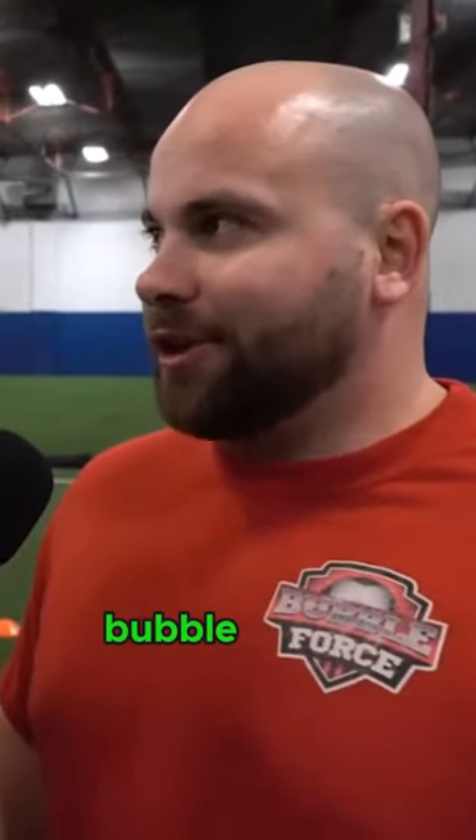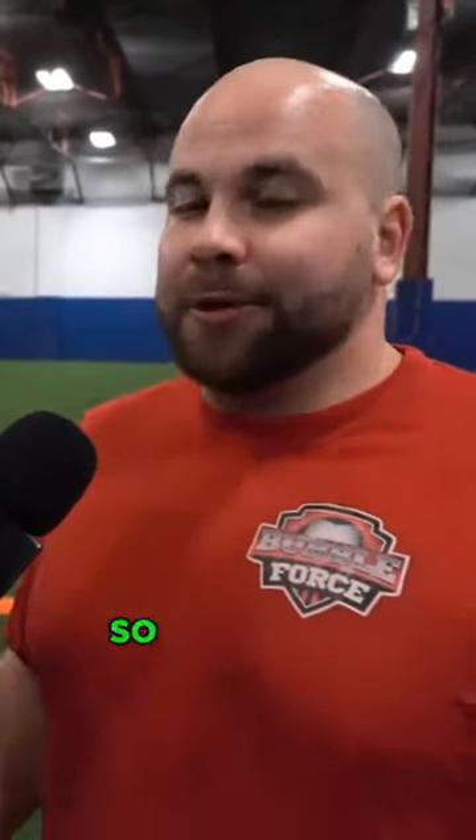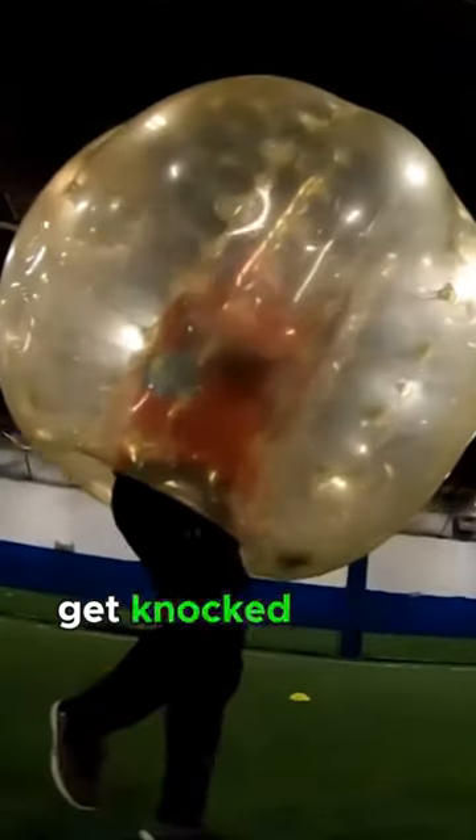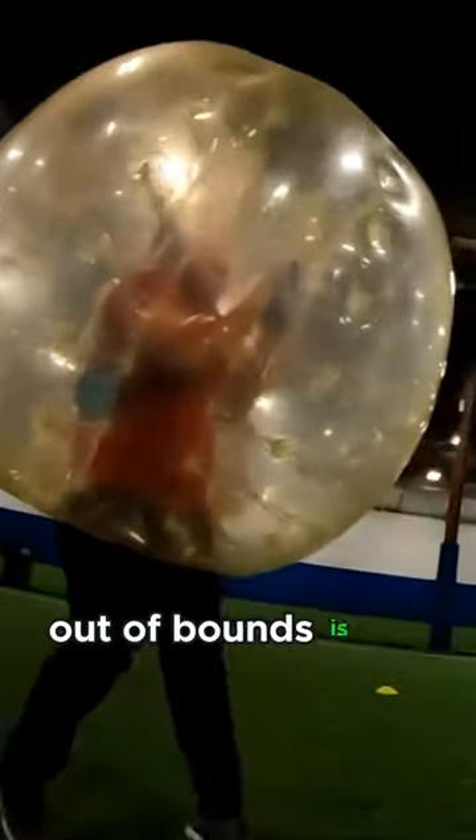Cal, we are in the bubble soccer field. Where do we start? So here we're gonna be doing some one-on-one bubble soccer sumo. Essentially the game is hopping in these bubbles and the first one to either get knocked down or knocked out of bounds is out.